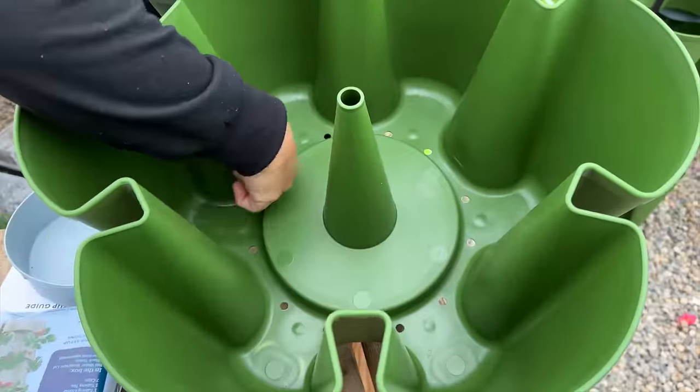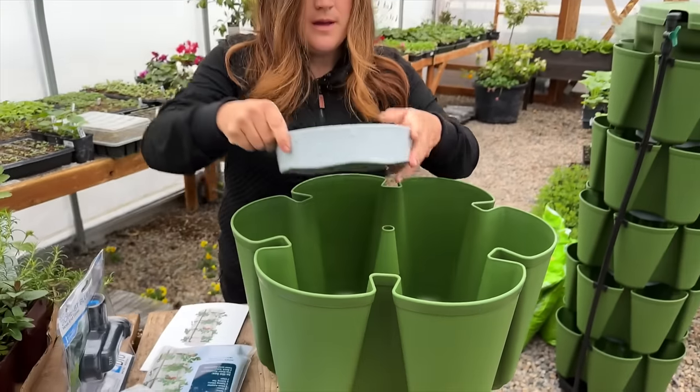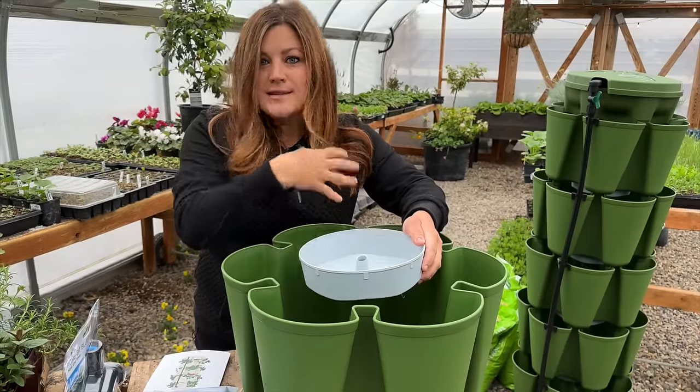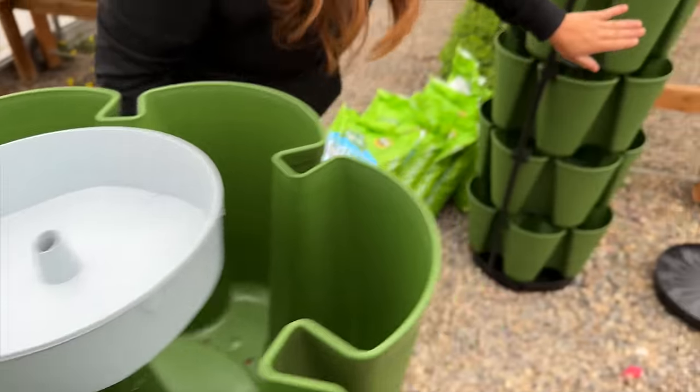There's this central kind of cone that comes up, and then this is the watering tray right here — it's where water collects and is dispersed. This is what each level looks like: we've got the planting reservoir and then you can see that gray tray on every single one of those levels.